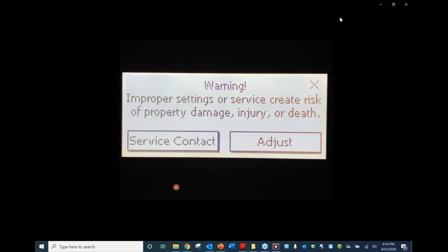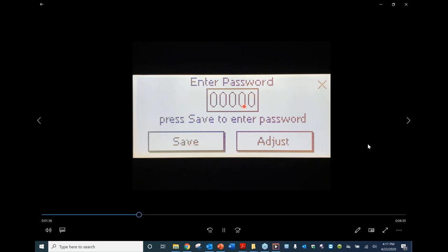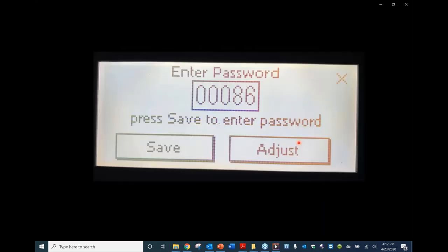When the adjust button is pressed, it brings you to a screen informing you that improper settings or service can create a risk of property damage, injury, or death. Press adjust again and you're greeted by the login menu. To get into adjust mode, press login, then the five zeros will show up asking for a password. Press the five zeros, the keyboard shows up, and the passcode is 86 — same password across all condensing product lines. Press 86, then enter, then save to store the password, then press adjust to enter the adjustment menus.